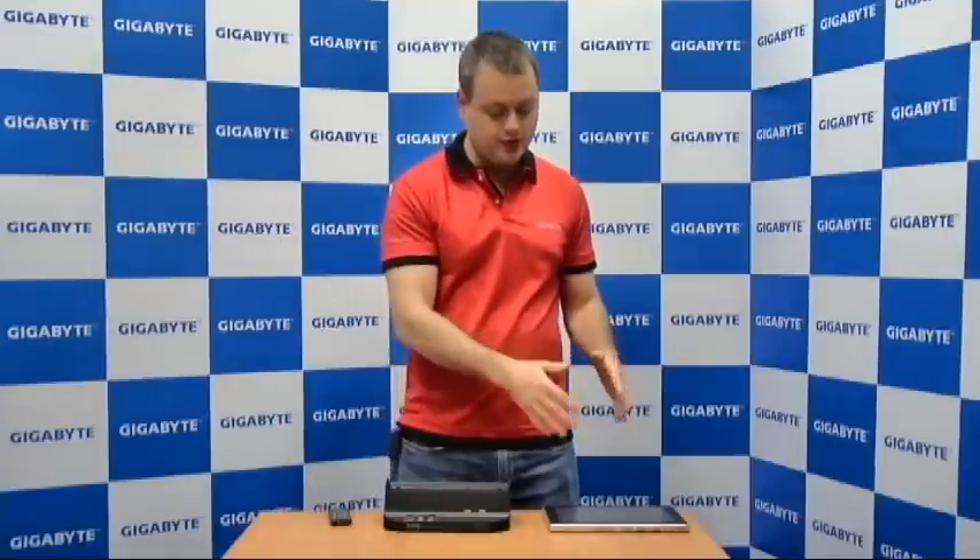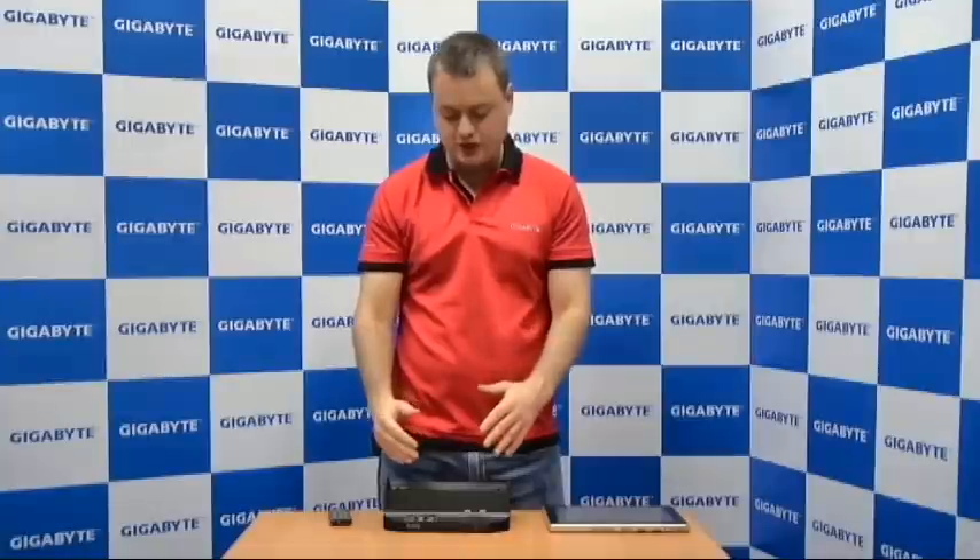This docking station has two real purposes. The first is that it turns the S-1080 or S-1081 into a multimedia hub. So when you get back to your home or your office and put it in the docking station, it has a DVD drive and also stereo and woofer speakers on the left and right side, giving you a really great multimedia system when it's docked.